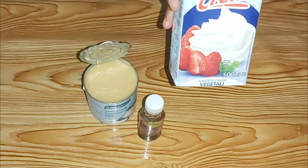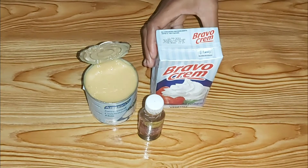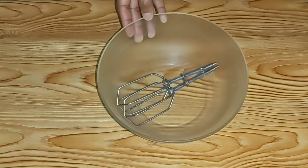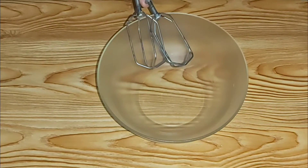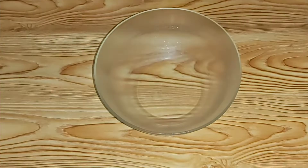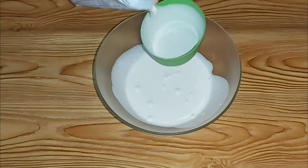The ingredients are two cups of whipping cream, one cup of condensed milk, and vanilla essence. I have a chilled bowl and chilled mixers because cream whips best when cold, so I will add two cups of chilled whipping cream.